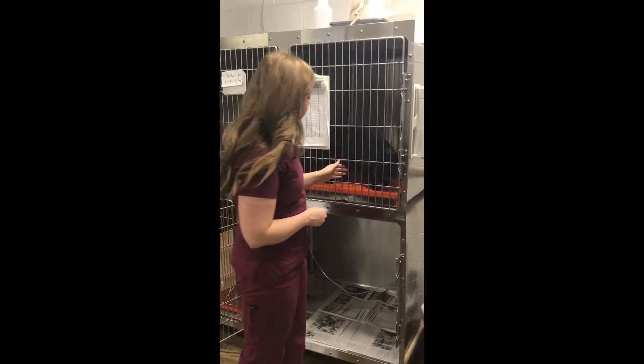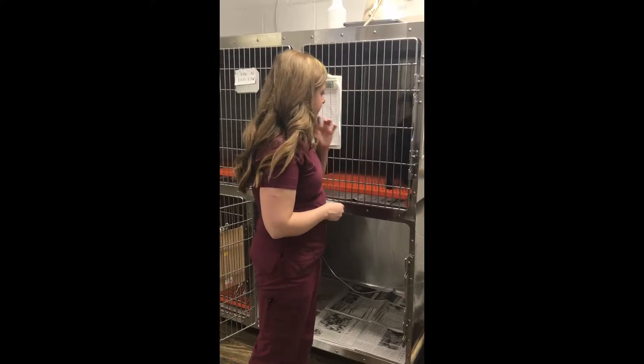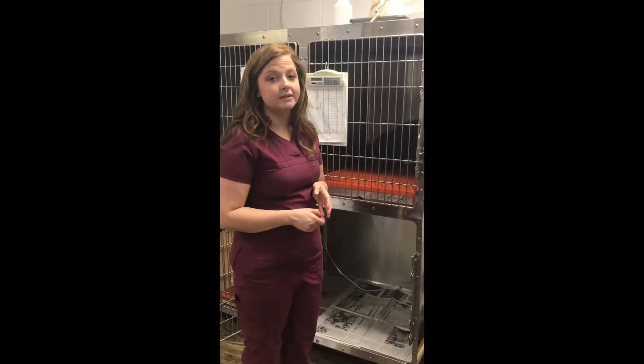Her body weight — I would say she's not obese but she's a little bit overweight. I don't know that at this point I would call it obese though.